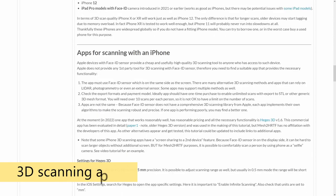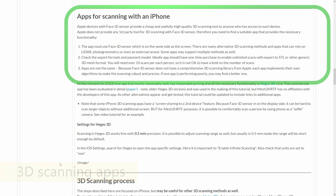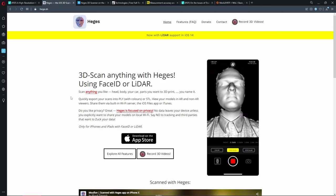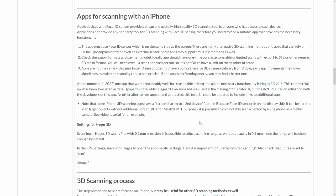To do scanning, you need an app. The Face ID sensor is primarily meant for face recognition, so any 3D scanning functionality needs to be added by a third-party app. The Mesh to HRTF project is not affiliated with any app, but we do have experience with one specific app called Heggis 3D, which is the one I used for this tutorial. This is a commercial app which requires about $10 in-app purchase to unlock its functionality. The rest of the tutorial will show how to use this Heggis 3D app to get the scan we need.